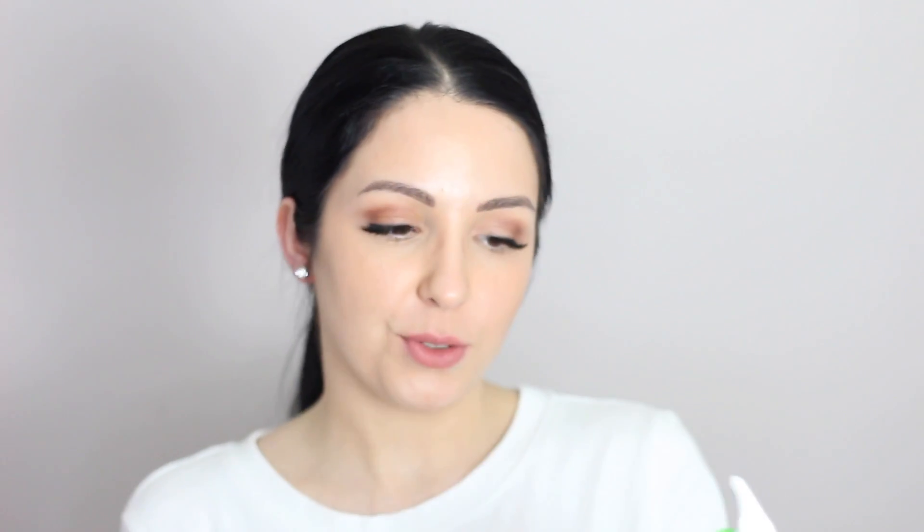The first product is the CeraVe cleanser. I've been using this for about a month now and I'm really happy with it. This is a hydrating cleanser for normal to dry skin.